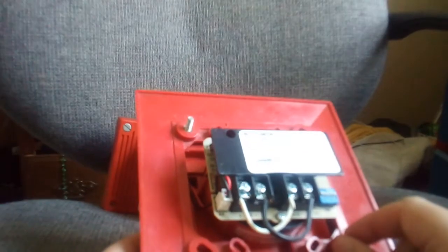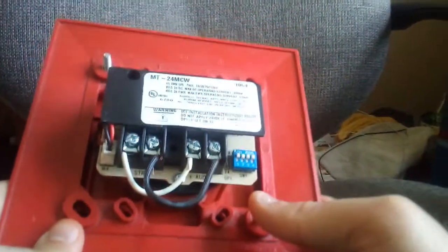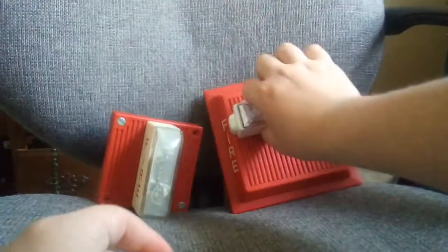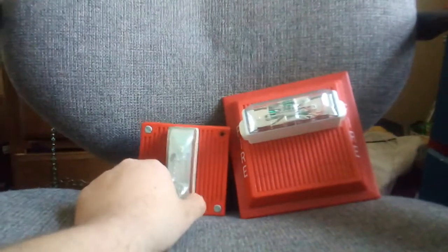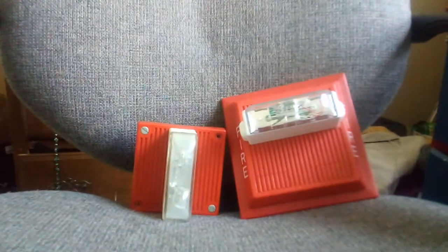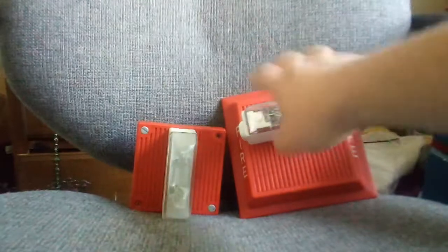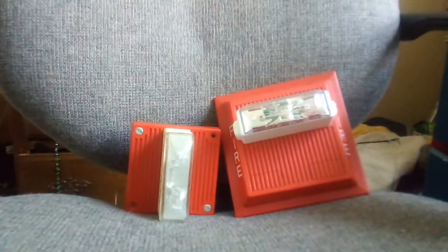I did make a video on the tones if you want to check it out — it was from my MT4. I did a tone video on that one. I don't need to make a new video based on this one to cover all the tones and strobe.